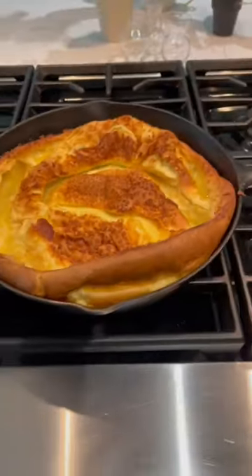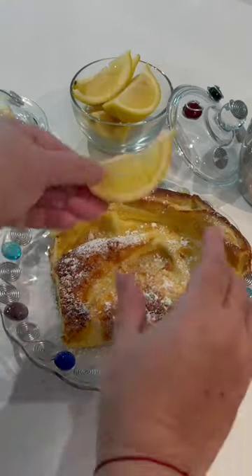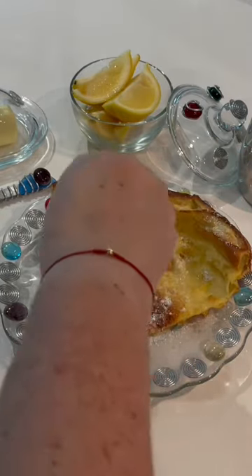Then bring it out — it's golden, puffy, absolutely beautiful. Cut yourself a slice, sprinkle it with some powdered sugar, add some more butter if you'd like, squeeze your lemon over it, and enjoy.